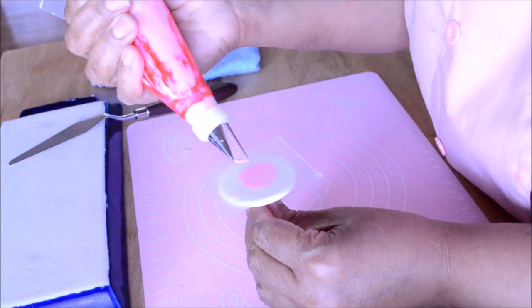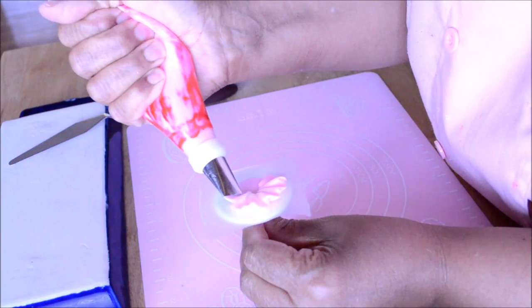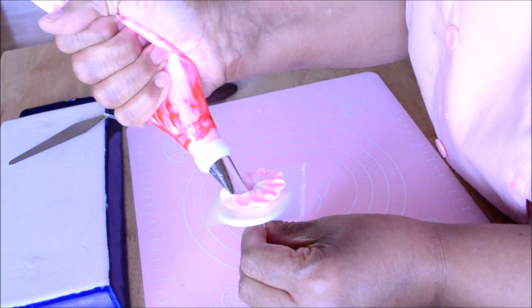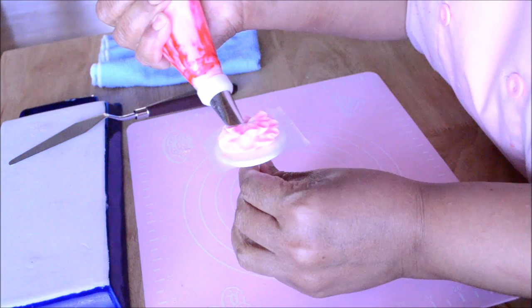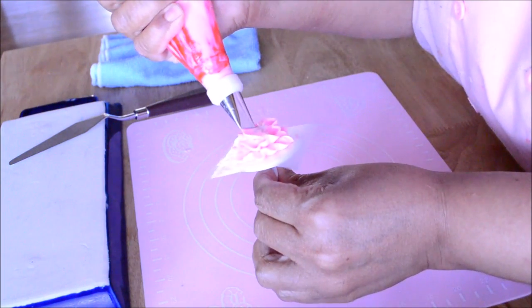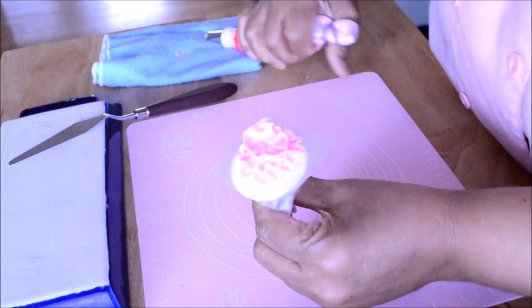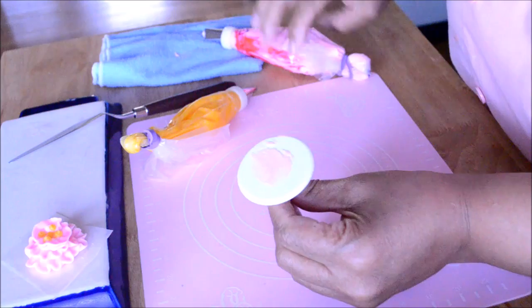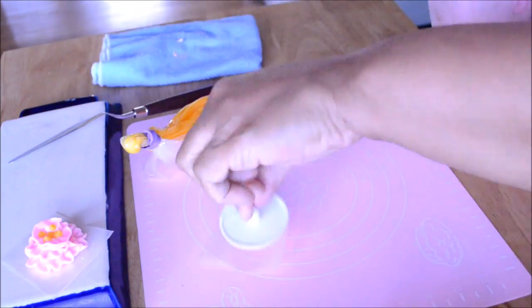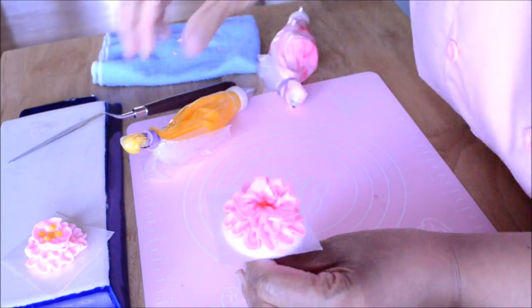Our next flower is going to be the zinnia. I'm using tip number 104 and I'm going to make a row of ruffles — three rows in total. The first row will be the largest, the second a little shorter, and the top one the shortest. When you make the top row, point the tip upward a little so the ruffles stand up. We end with tip number 3 making dots in the center. This is a very easy flower to make — three sets of ruffles. Remember, the position of your tip when making ruffles should be at a 45-degree angle.